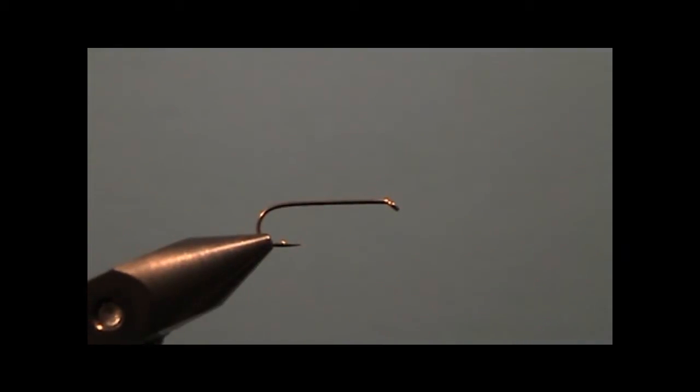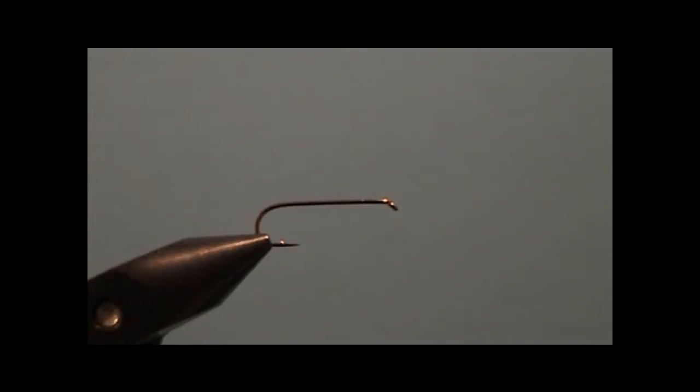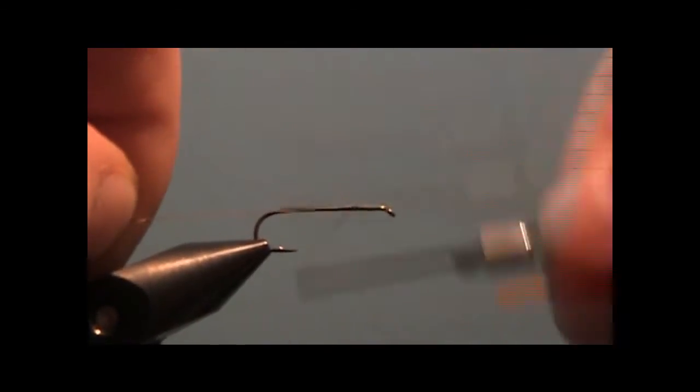Today we're going to tie a really simple damselfly nymph pattern. Take a 2x long hook — dry fly or wet fly will work. Start your thread about one eye length behind the eye and work your thread back to a point just above the barb.